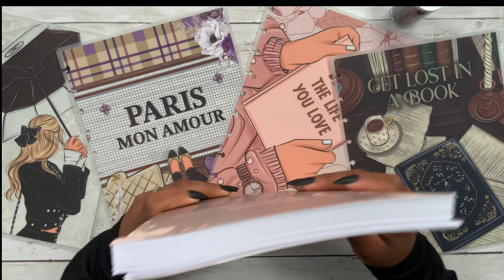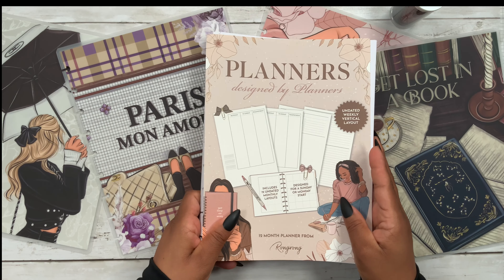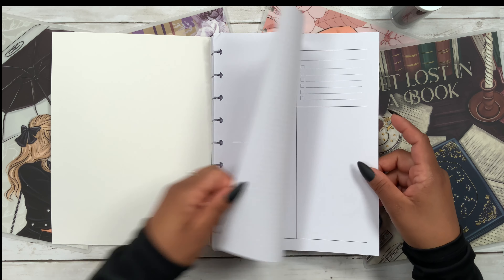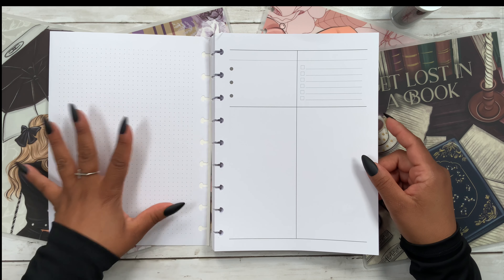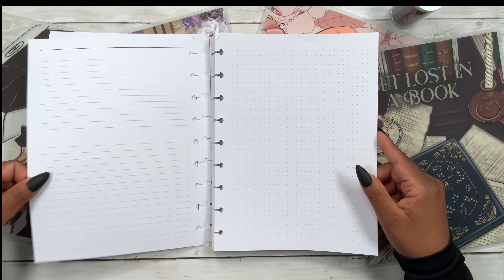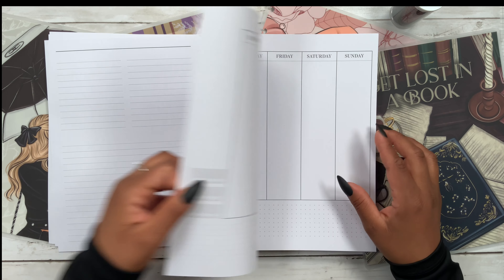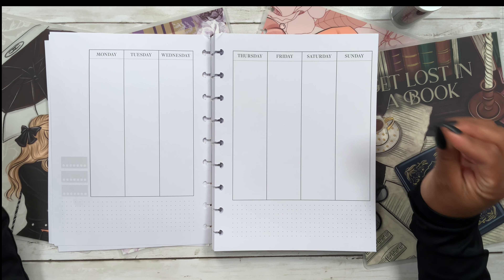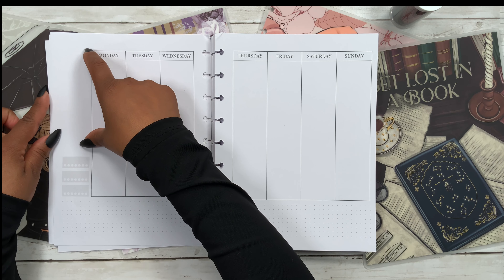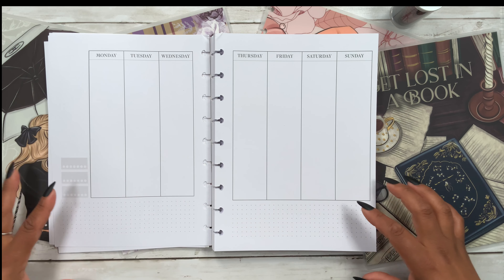Let's put the dashboard layout aside and look at the vertical layout. Again we get the name page, then dot grid on the left, the monthly view page, a lined page, and then dot grid on the right. Here is the vertical layout — the sidebar has a blank section on top, habit tracking, followed by dot grid at the bottom.